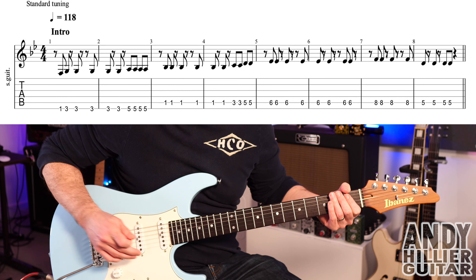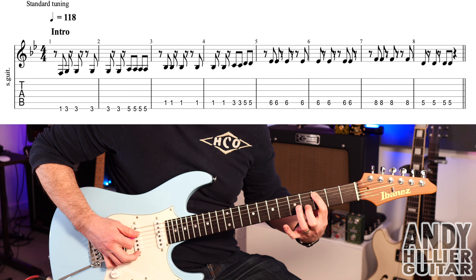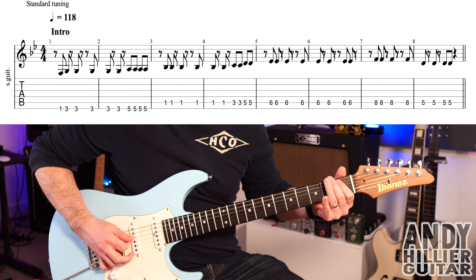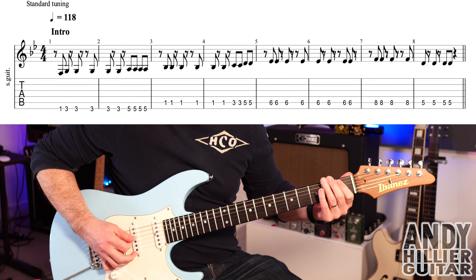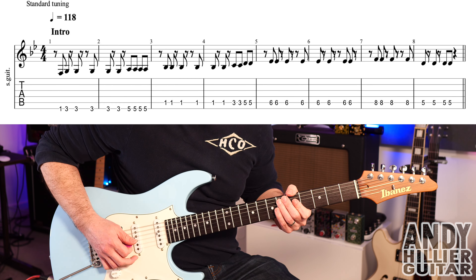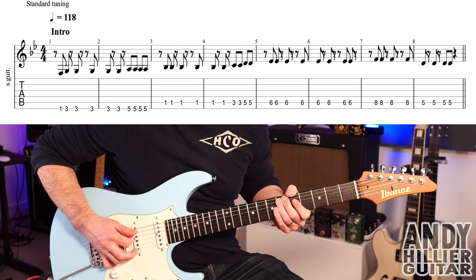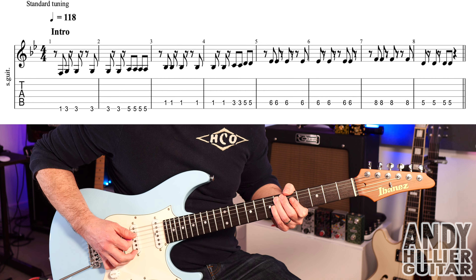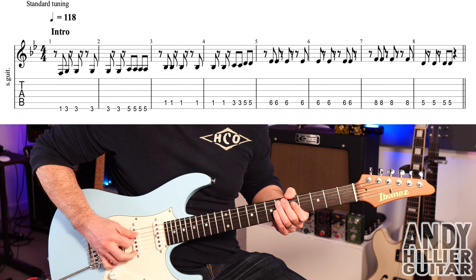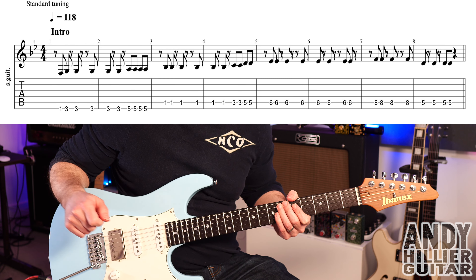So you're playing A1 six times in total. Then A3 twice and A5 twice — so bars three and four go like that. Into bar five we've got A6, and bars five and six are all on A6 — rest — so A6 eight times with a rest.